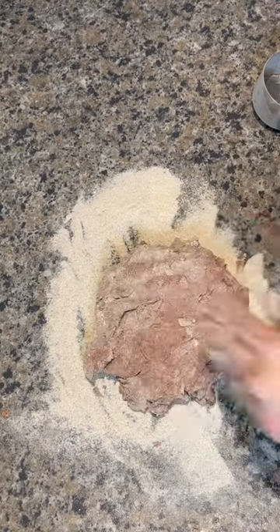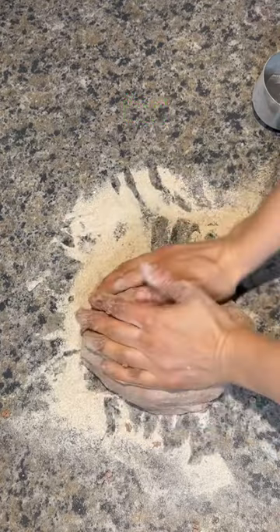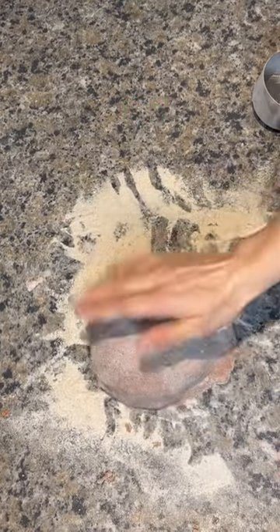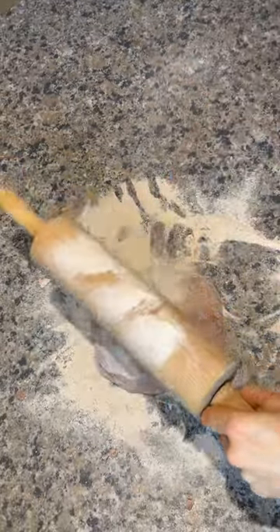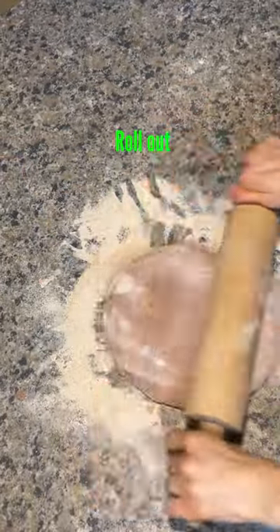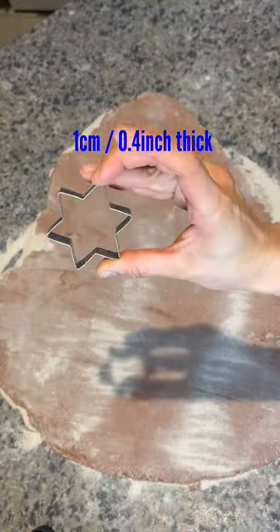Put it on the surface and knead a little bit more so it becomes smooth. Give it a little slap of approval, then get your rolling pin, add more flour, and roll it out until it's about a centimeter thick.